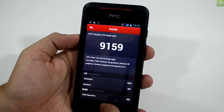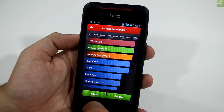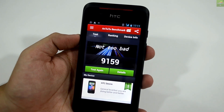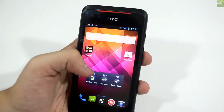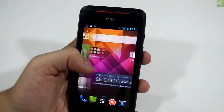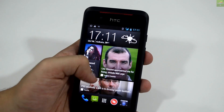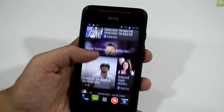You can see the breakdown of CPU, RAM, GPU, 3D, and all the details. You can pause and review the details on this device. When it comes to benchmark performance, I would say it's not too bad for a mid-level or entry-level Android phone from HTC.